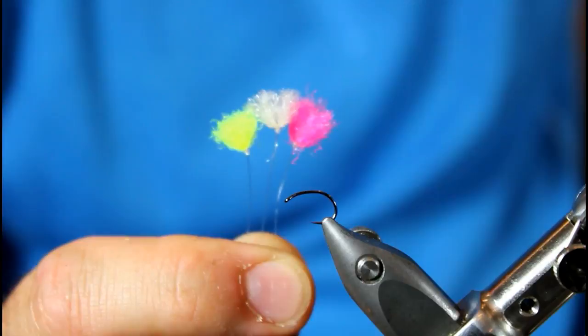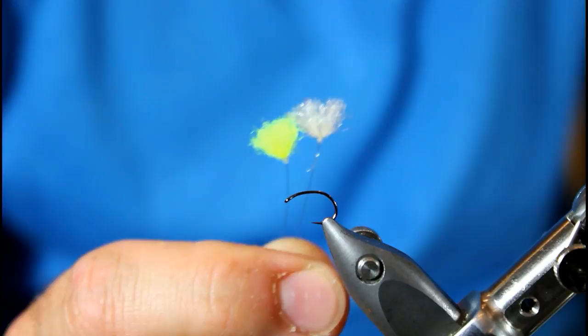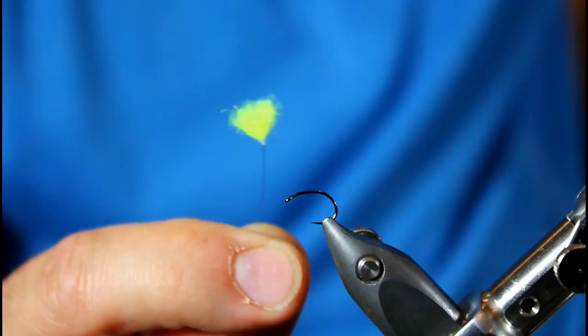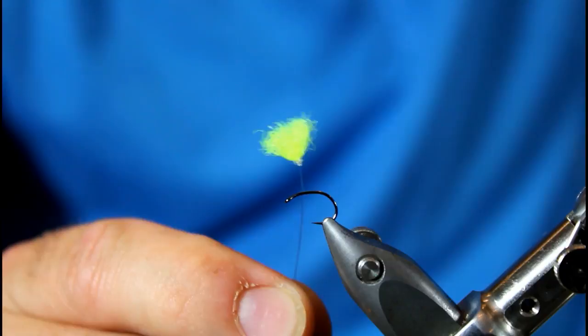Once you start making these parasol posts you're going to have them all over the place — trust me. Your next decision will be what color to go with. I go with white in situations that are low water, very clear water, spooky trout — basically anytime I don't want to disrupt the fish at all. Otherwise I'll go with fluorescent chartreuse or fluorescent pink. I love those colors because they're very easy to see on really far casts, 50 or even 60 feet, or in those low light situations like in the morning or at dusk.